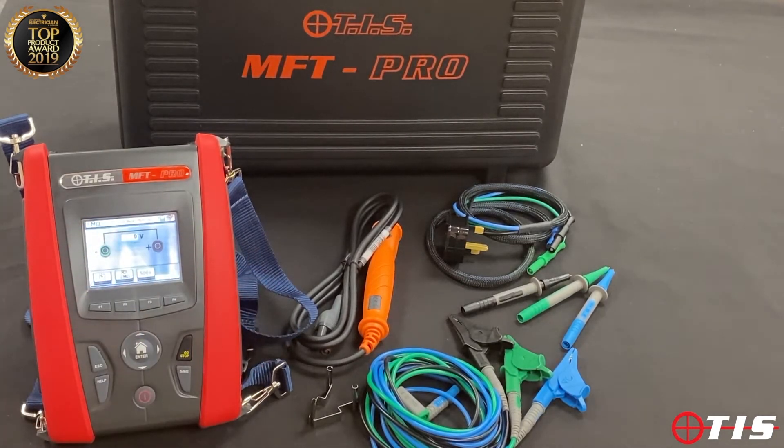Insulation carries out insulation testing at voltages from 50 volts right up to 1,000 volts and will read up to a gigaohm, so it gives us really early indication when we're carrying out insulation tests if anything is breaking down.